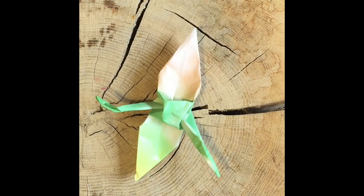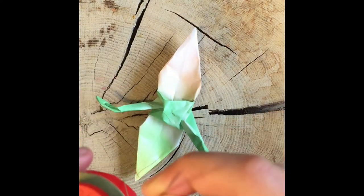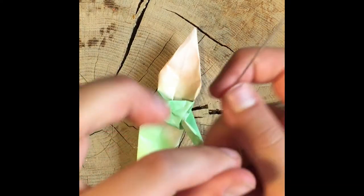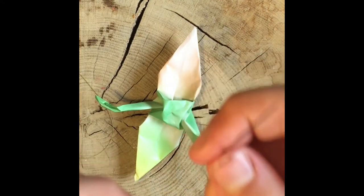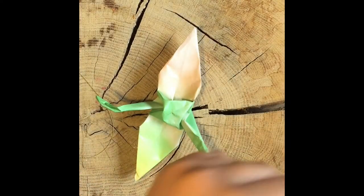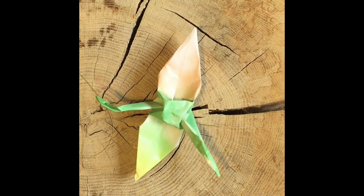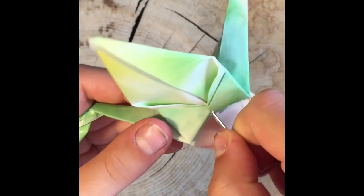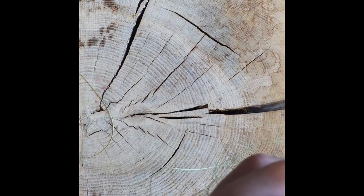Now you have to make the actual lanyard. You're going to start by taking your thread and your needle and threading the needle, then putting a knot on only one of the strings — only one. It's very important that it's only one. Then take your crane and find the hole at the bottom, stick your needle through, find the center at the top, and stick that through. Just keep doing that over and over and you're good.